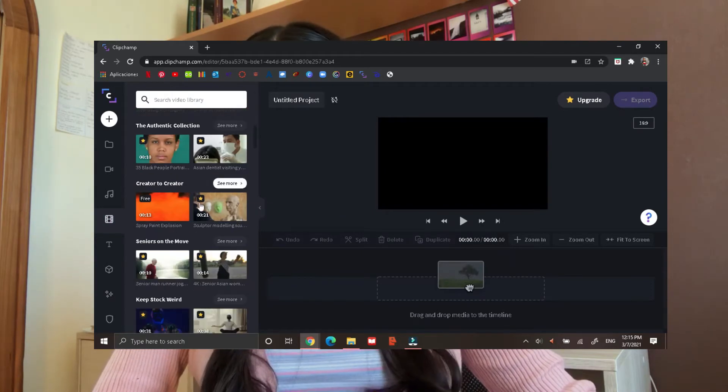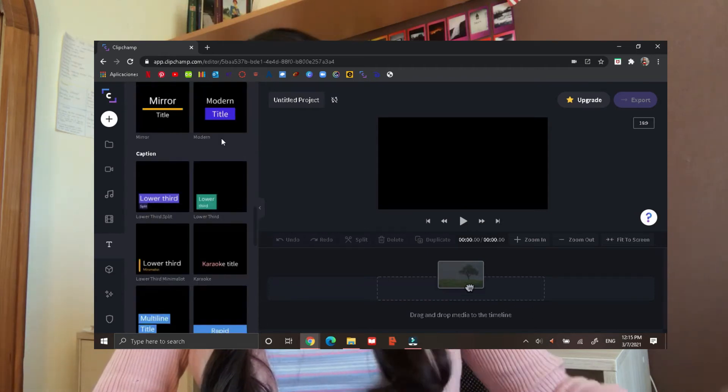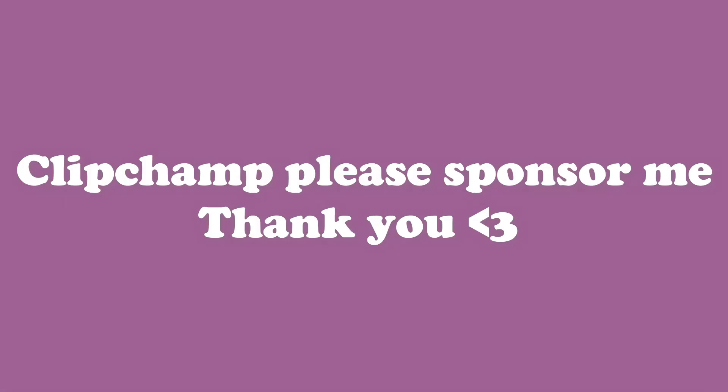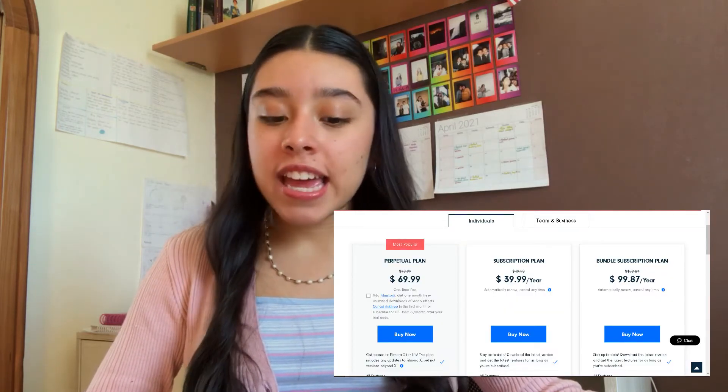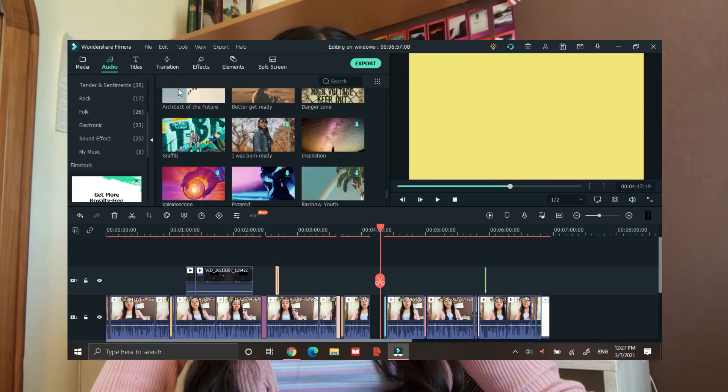Regardless of that, it's perfectly fine and completely free — you can use all of the things they have there. This is what I started with and I honestly loved it. Moving on to my second option, which is Filmora X. Filmora X costs $39.99.